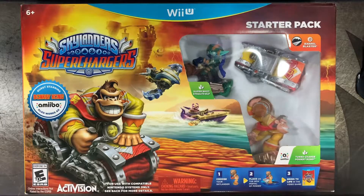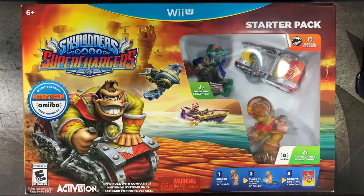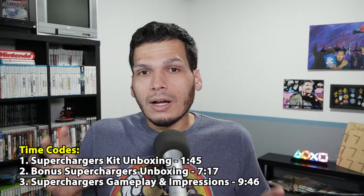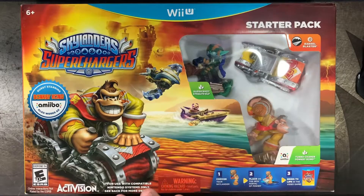We got the Skylanders Superchargers Starter Pack featuring Spyro, who originally started the franchise. On the Nintendo side of things, they did a couple of exclusive characters, and I got this on eBay — complete in box, brand new, never opened — for a very low price. In this video, we're going to be opening this up, which may be somewhat painful for some, as well as some other toys, and I'll give my overall first impressions since I've never played Superchargers.